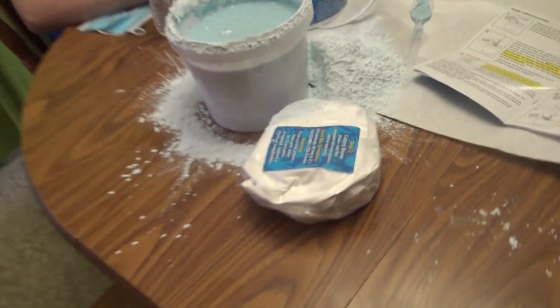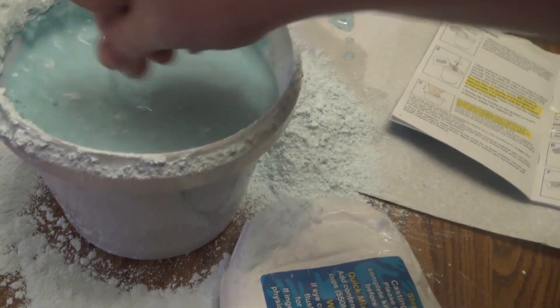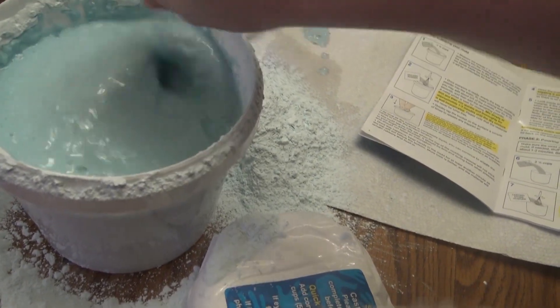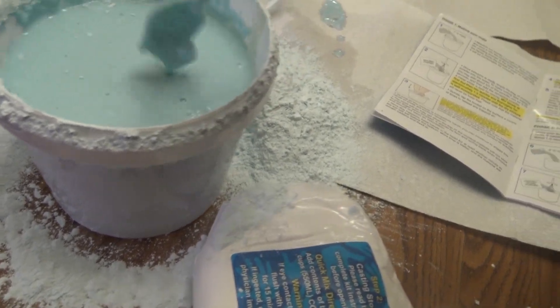I'm just going to show my mixing process right here — it's chaos right now. I am stirring it as clean as I can to make it smooth looking so it doesn't look like horse shit. Believe me, this looks like horse shit.